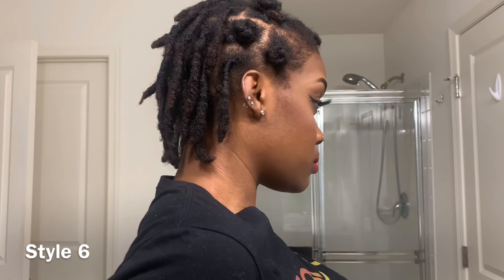Next we're gonna switch it up and do something a little more casual. This is definitely a creative style — I like stuff like this. What I'm doing is just doing little mini buns or bantu knots in the front and leaving the back out. I do about six or seven of them around the perimeter of my hair. This style is so cute — I forgot how cute it is. If you have the personality for it, this is the style. This is style number six.